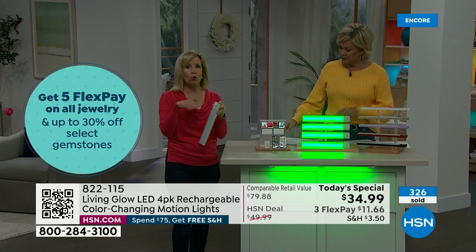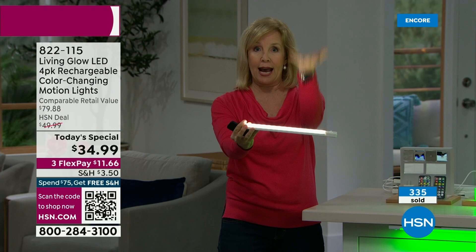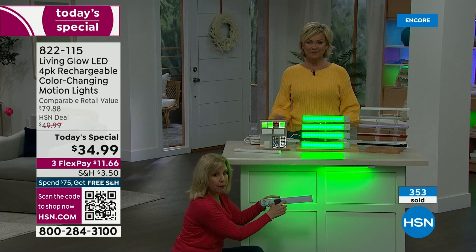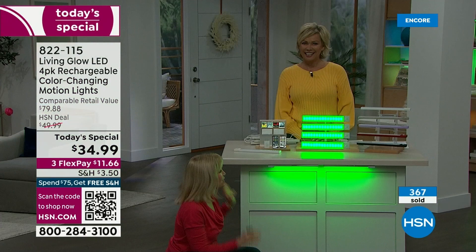Installation — no screwdriver, no tools, no drilling. It is so simple. For uplighting, you can just put it like this and it casts the light up. For downlighting, there's one bracket. The magnet is on the back — you put it on, use the double-sided sticky tape, and that's it. This is downlighting. When you want to charge them, you just pop them off.